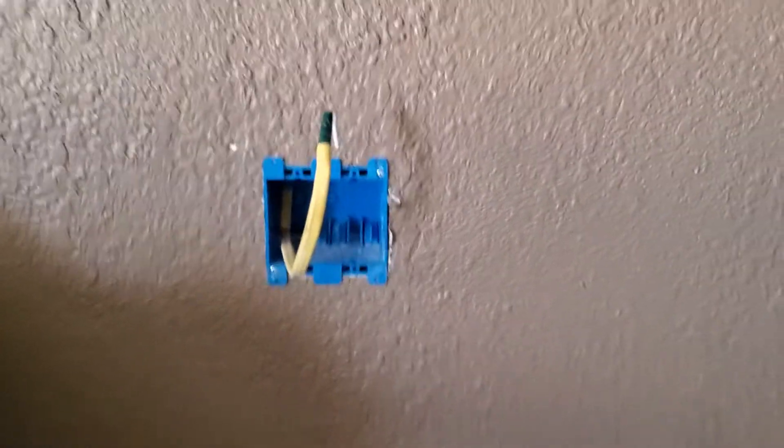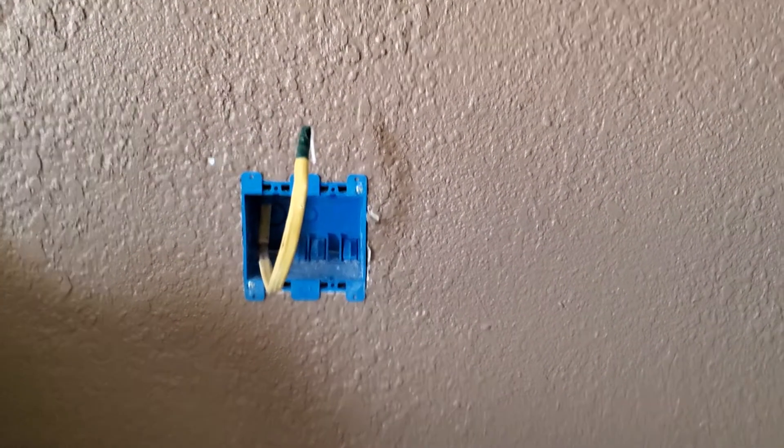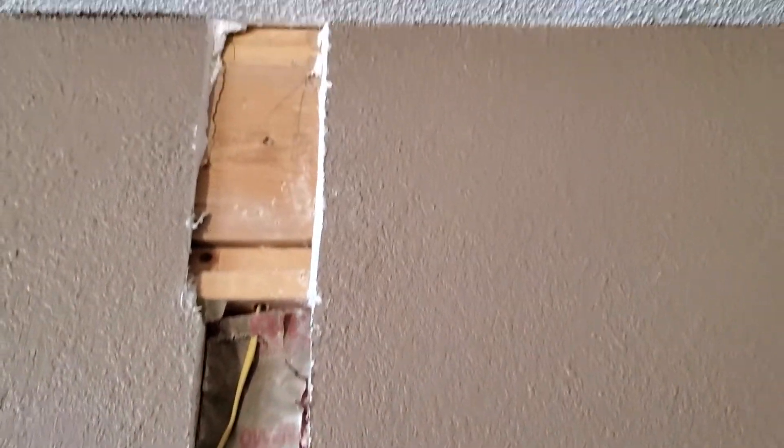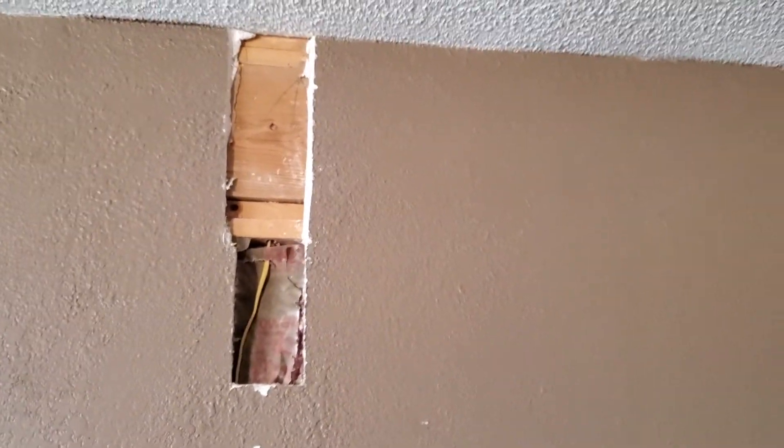I'm going to add a two-outlet box so that I can have multiple things plugged into it on a 20-amp breaker. You can see I had to cut into the sheetrock because I had to drill to get the wire up in there. Other methods include adding a chase or what they call panduit — a conduit type thing where you mount it to the wall and paint it — but this is inside the house and at some point this will be a completely finished utility room, so I figured I might as well do this right the first time.